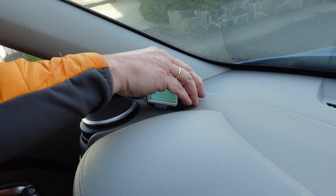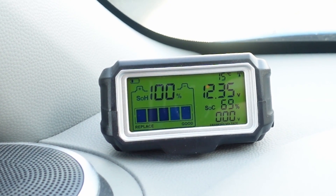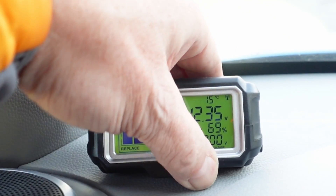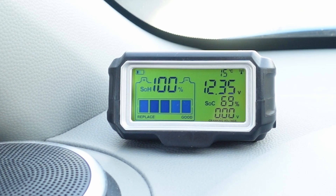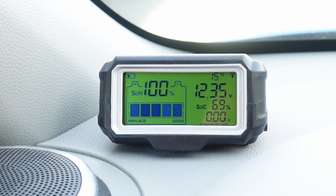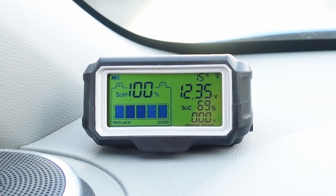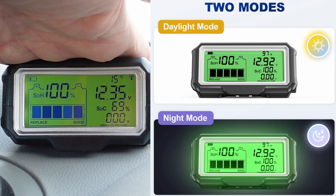We put the display on top — this looks excellent, really good, fantastic! And it's charging by solar. If I put my hand on it, charging stops.